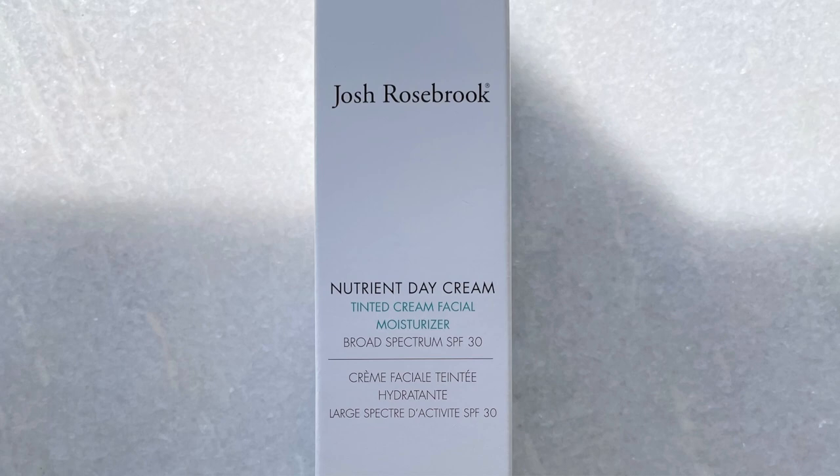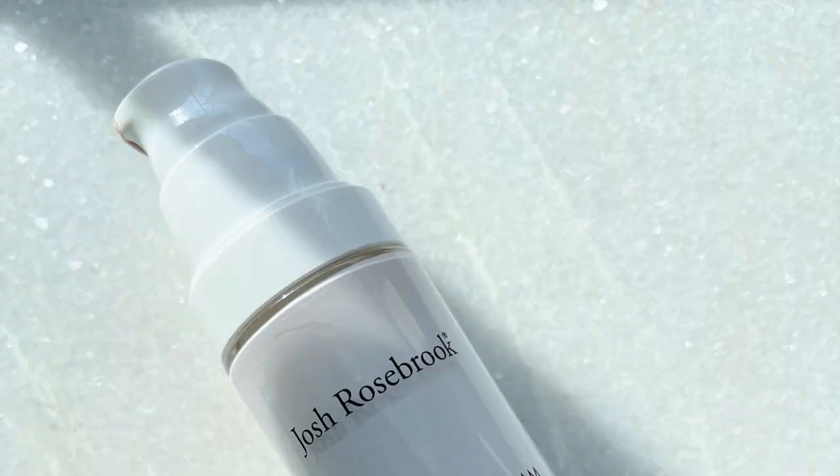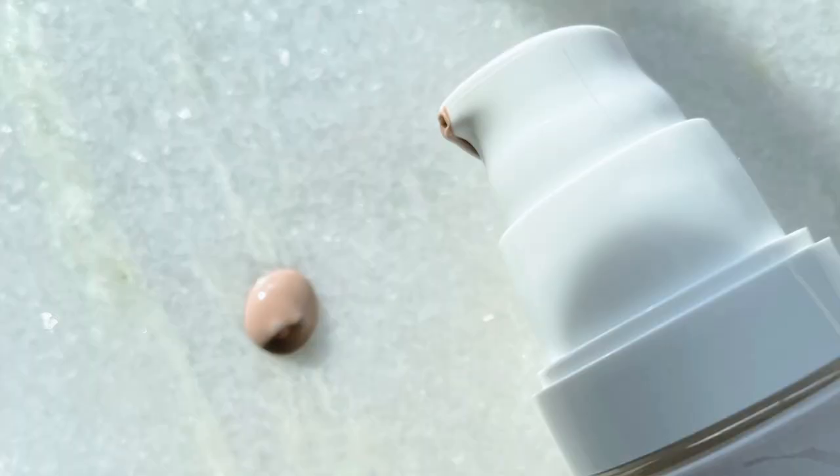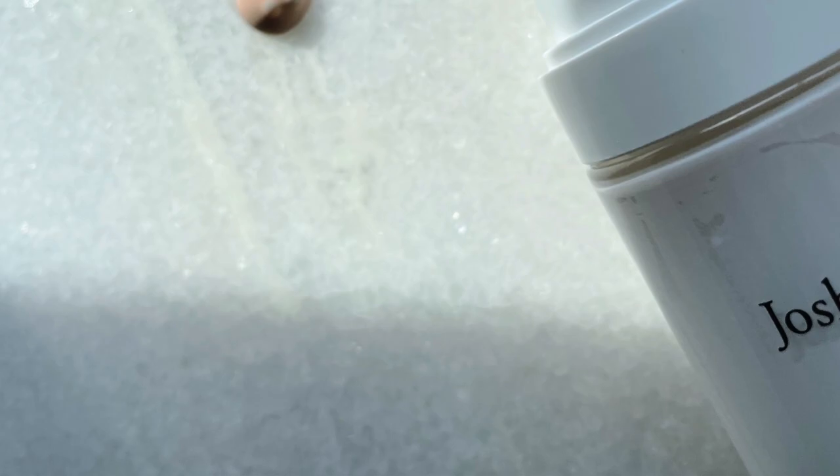There is one universal tint. It's $60 for one ounce; 1.7 ounces is $90 — this is the 1.7-ounce bottle. It's a glass container with plastic components — advantages and disadvantages to that, but I'm happy it's not all plastic. It's cruelty-free, vegan, and gluten-free; I don't see any refills available. It also has broad-spectrum protection via mineral zinc — non-nano, 12% zinc oxide — so that's your mineral sunscreen.